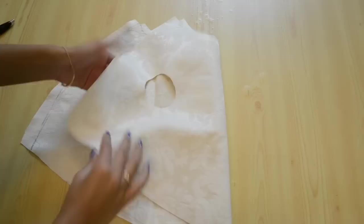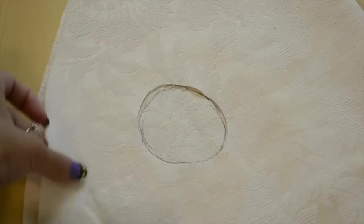Next, you're going to draw a hole using the arm measurement that we took from the cat and cut it out. Fold the pattern in half, and then using that, sketch out the other hole so that it's symmetrical.